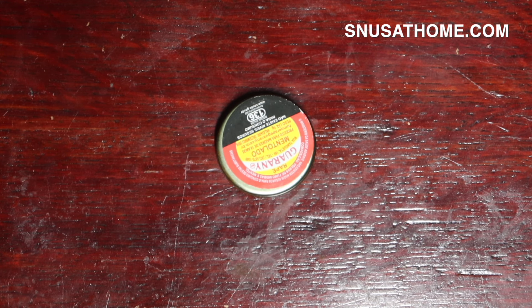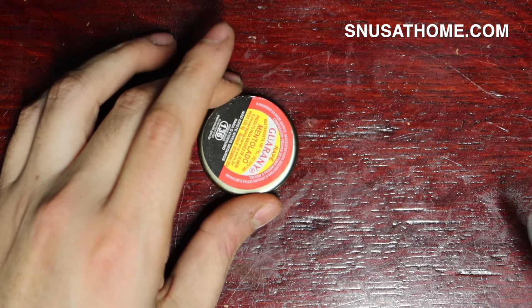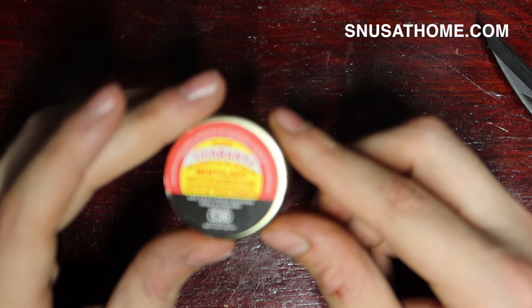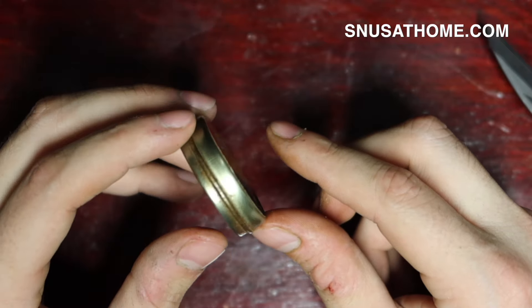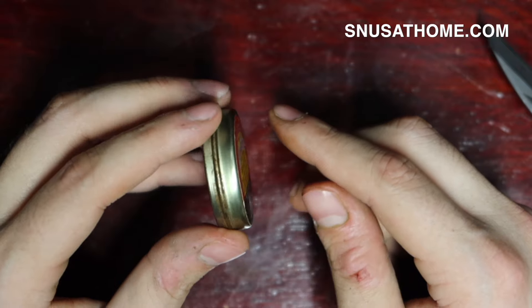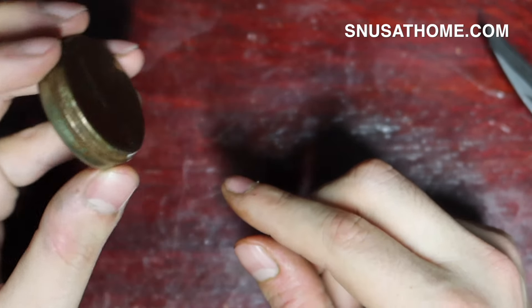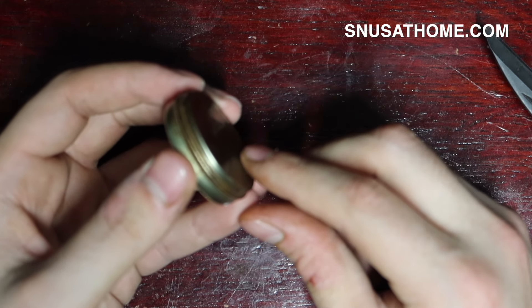If I remember anything about Brazilian nasal snuffs, it's that these little tins are going to need some elbow grease. But let's talk about the packaging first — really weird color scheme. I've been told by a viewer that Guarani is the cheaper sort of nasal snuff for the Brazilian market. The more expensive one would probably be something like Hapé Imperador. But the cheap stuff being cheap doesn't disinterest me at all — in fact, it makes me even more curious.